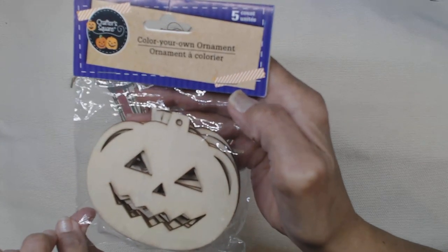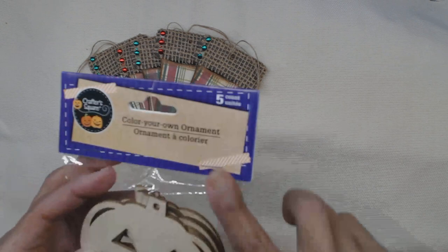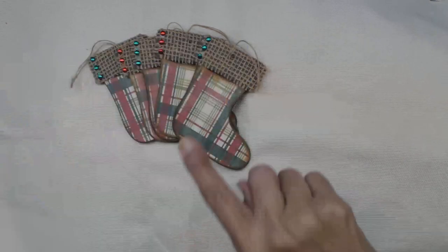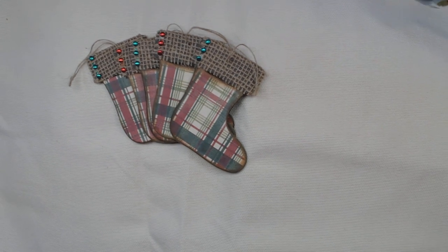It's a very easy project. Let me show you the kit package — this is a Halloween one, but that's what they come in. It comes five ornaments per pack. Right now I think they have some bells left, but I want more stockings, of course.